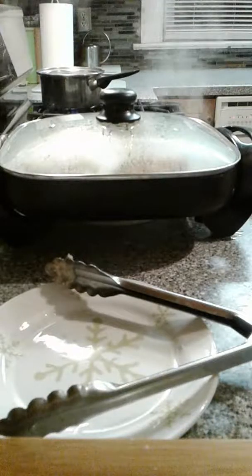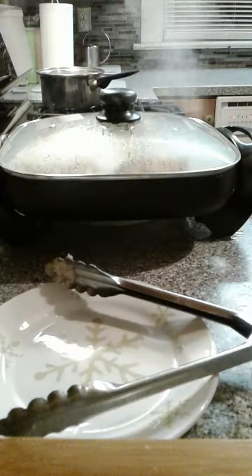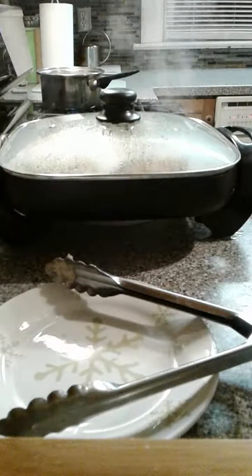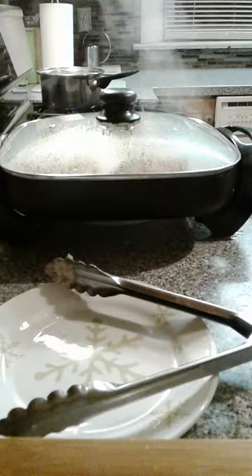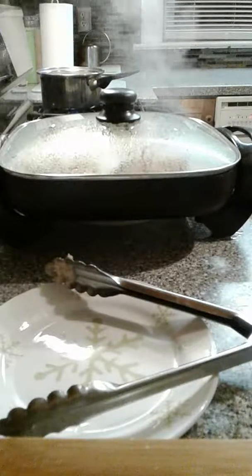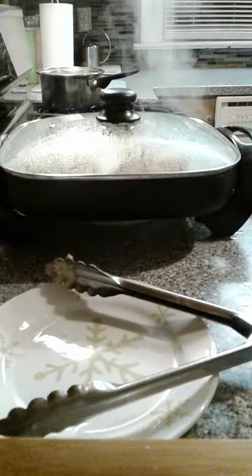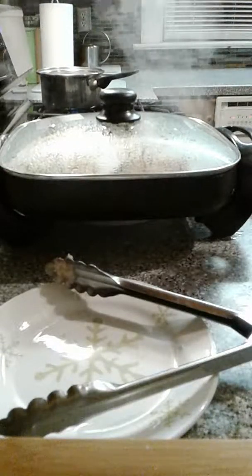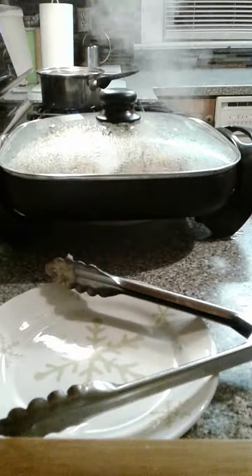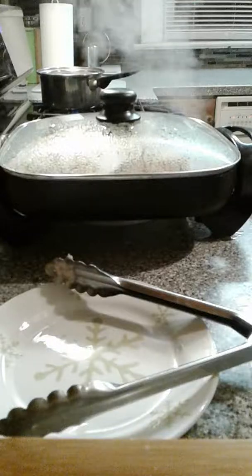Let's go back over a couple things. We started with a quart and a half of oil at 425 degrees — vegetable oil. We floured our chicken in seasoned flour: salt, pepper, all-purpose flour, and a little bit of cornstarch. We laid it down in oil for 15 minutes to get that golden brown crust. Now we're going to let this go for 10 minutes and then check the temperature.